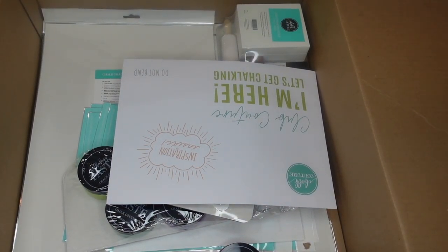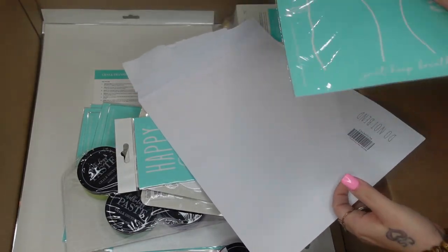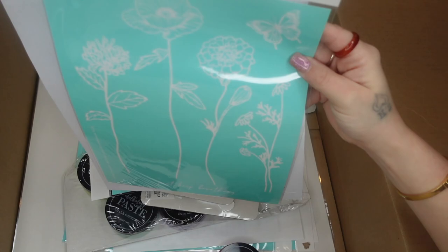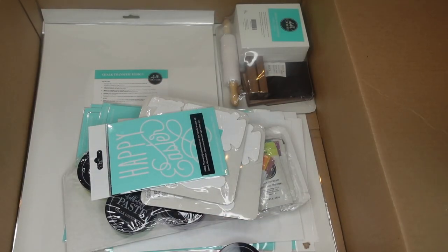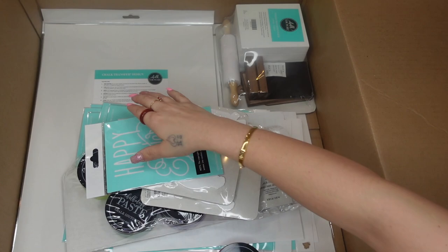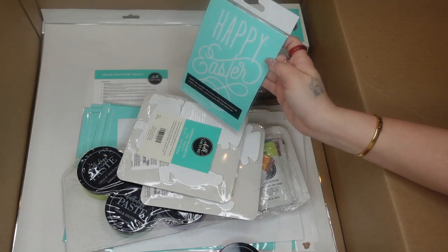I'm going to do kind of a kit video showing what you can get with the kits. Because I ordered at a certain time in the month, I did get my Club Couture transfer early. As a designer when you get the discount you will also get a Club Couture transfer — it is exclusive to Club Couture. Then I picked up an A-sized Happy Easter transfer.